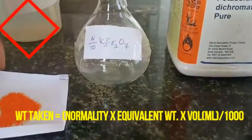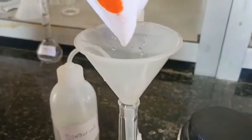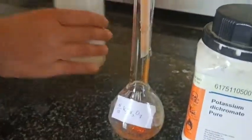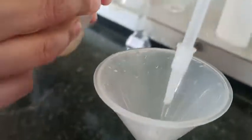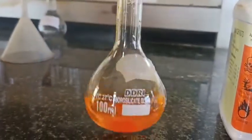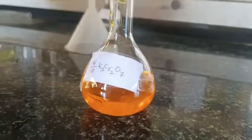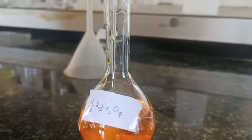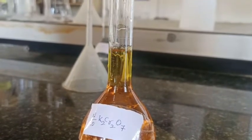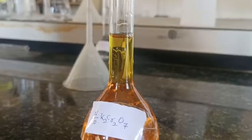Now we are going to prepare potassium dichromate solution. I have taken 0.49 grams of potassium dichromate, transferred it in the same way, and rinsed the funnel thoroughly. Dissolve the potassium dichromate completely first, then make up the solution up to the 100 mL mark and shake it well before use.